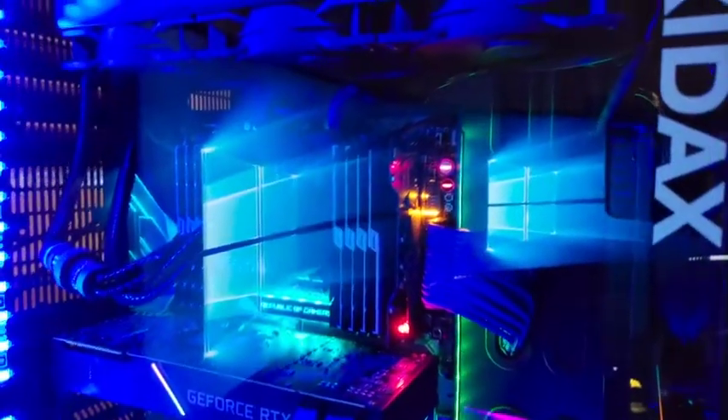Can you believe that? I don't even know if it's on. And then when I go to turn mine on — get ready for this. It sounds like a DC-10 getting ready to take off. It just goes to show you — this is from 2011.